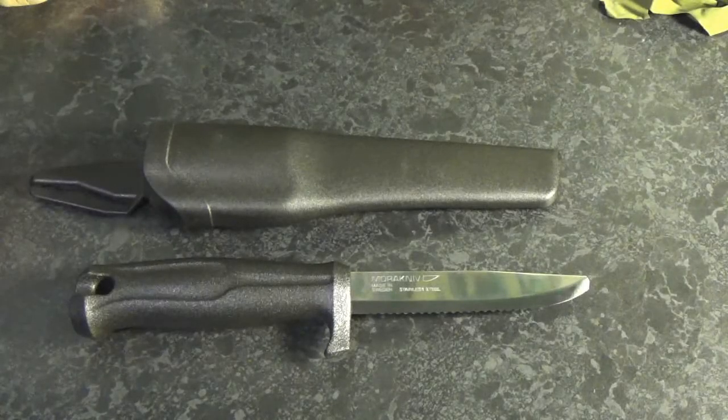Hi everybody and welcome to Survival Dads. In this video we're going to be taking a look at the Mora Marine Rescue Knife. This is a blade perfectly suited to the marine environment being stainless steel, and it's got a few other bits which we'll talk about shortly.